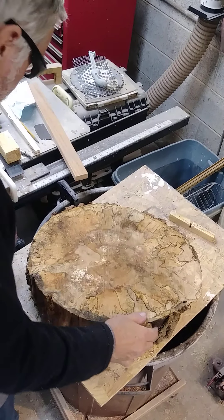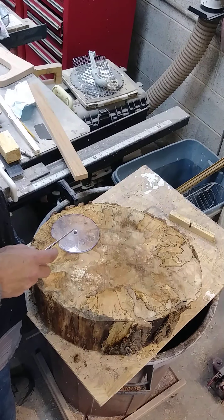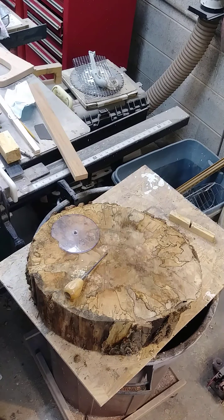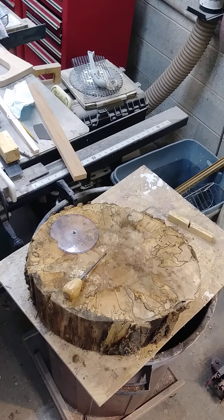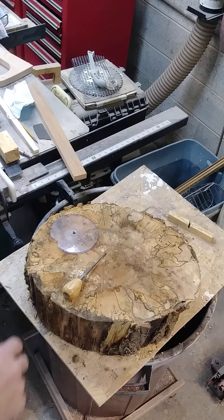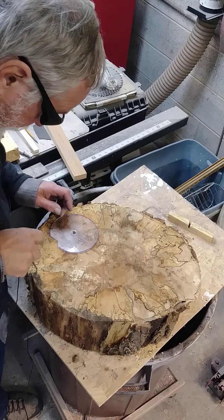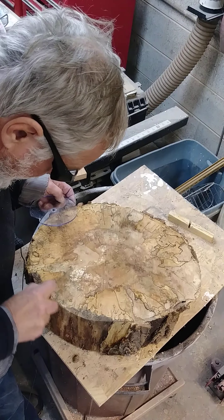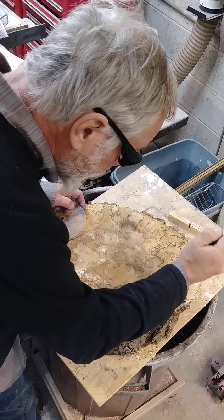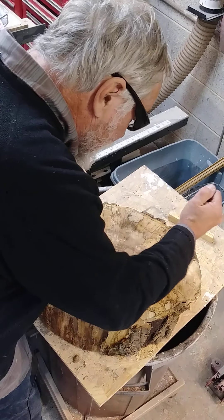I'll draw some circles on this section here. I'm gonna check this log out. Right here is super punky so I'm gonna stay away from that. This is solid, that's solid, it's getting punky. That's solid there, that's solid there — I can get a bunch of these.